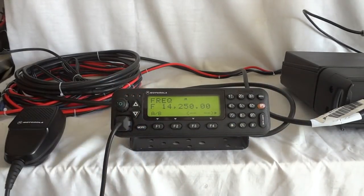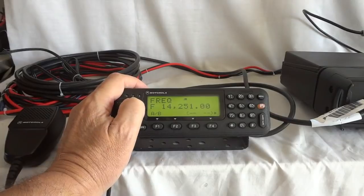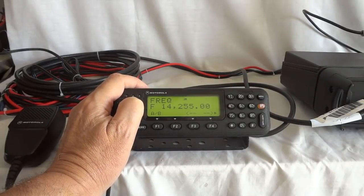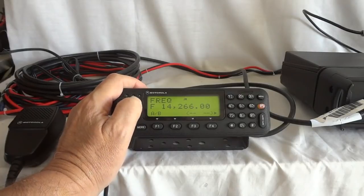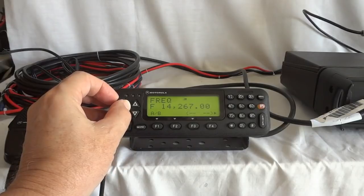Easiest is to step through the channels using the 1 kilohertz step size and then you can always go finer if needed — if somebody isn't exactly on frequency. That way you can actually tune across the band pretty comfortably.